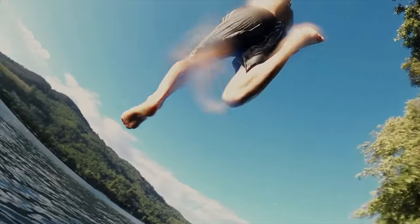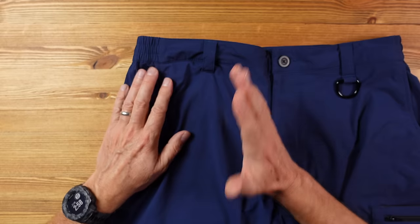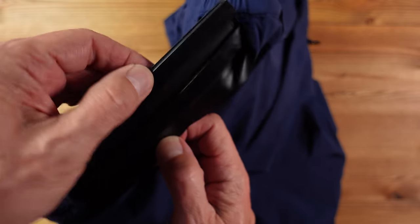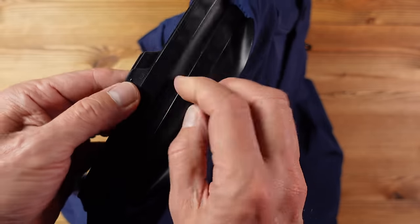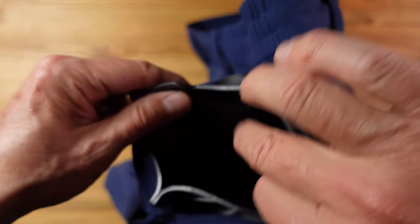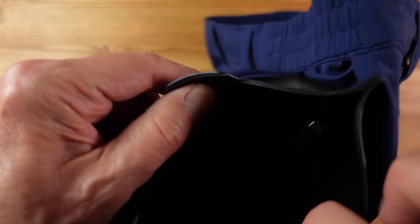Phones nowadays are waterproof but they're not designed to cope with the high pressure associated with jumping in, and you don't really want sand and grit flowing into the charging port. These shorts offer a great solution because they have a fully waterproof pocket sewn in from a company called Fidlock — one of the best innovators in this space. It has a fold-over flap held in place with neodymium high-density magnets, giving you a double seal with loads of space — big enough to take Apple's biggest iPhone Pro Max with room to spare.